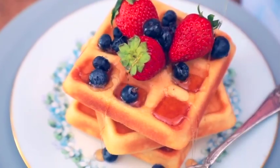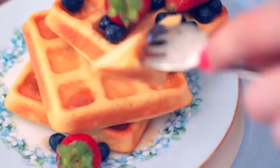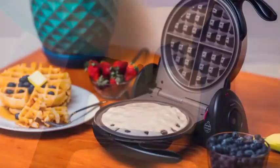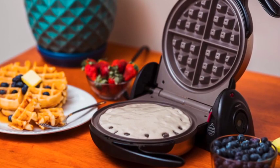Waffles are just too delicious to relegate to brunch. If you want to make your waffle at home, then a waffle maker is just what you need to make this happen. When you need to buy a waffle maker, you need to look into a few essential features to make sure you get the right one you need.